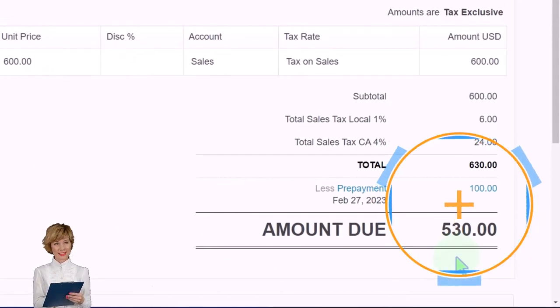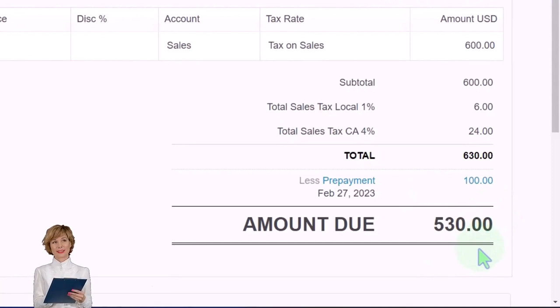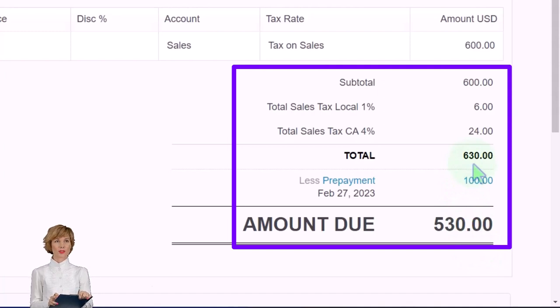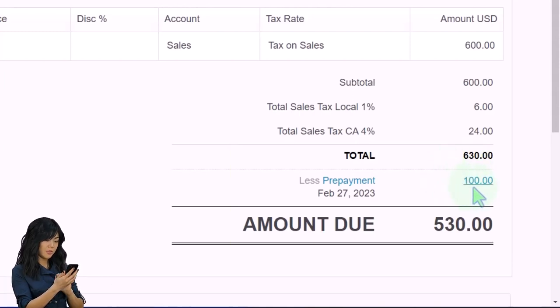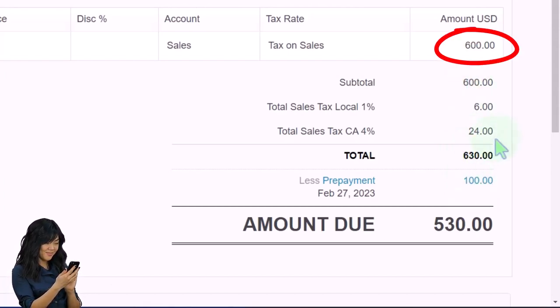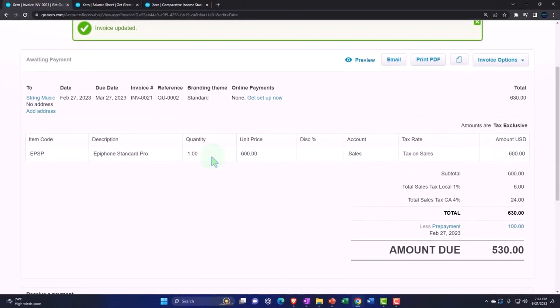Now we collect on the remaining balance of $530. It gets a little confusing tracking this with inventory invoices, but here's what happens: Accounts receivable goes up by the full $630 from the invoice, but also goes down by the $100 credit — which reduces the unearned revenue liability and pulls it into accounts receivable. So AR nets to $530. Unearned revenue goes back down by $100. Revenue goes up by $600 (the $630 minus the 5% sales tax). The $6 and $24 sales tax go to a payable account as normal. Inventory decreases and cost of goods sold increases by the item's cost.